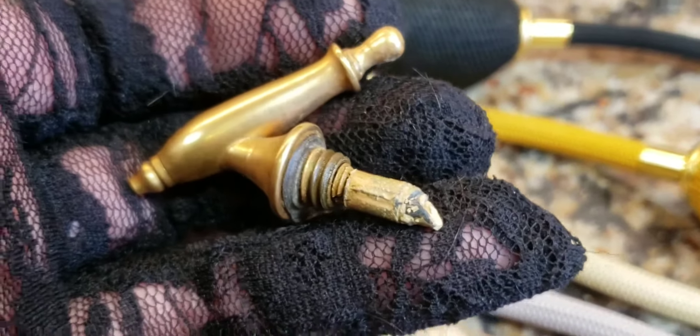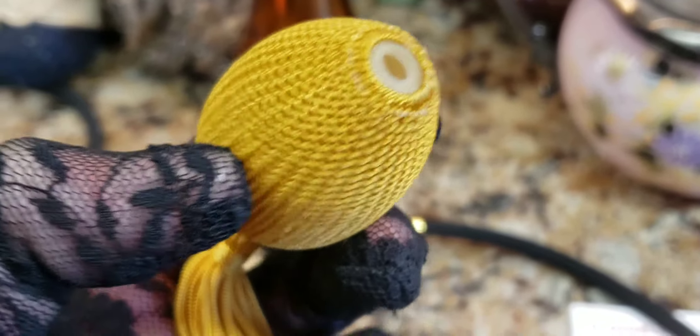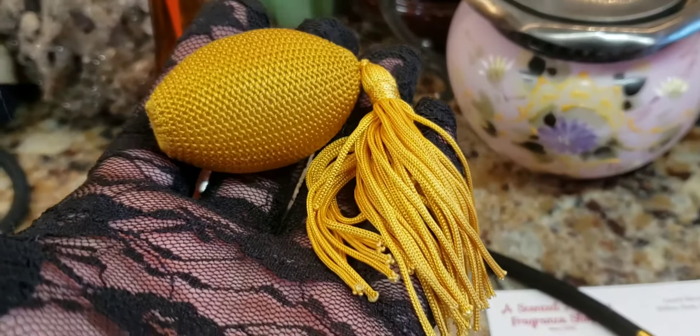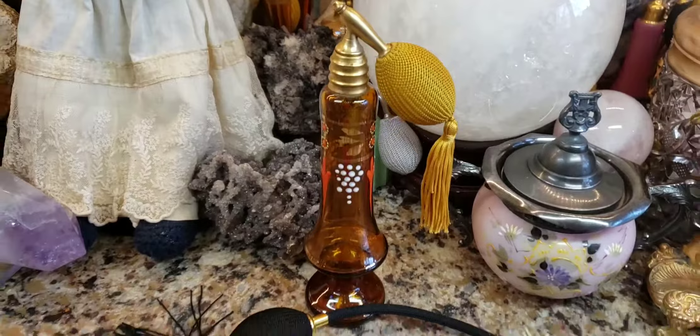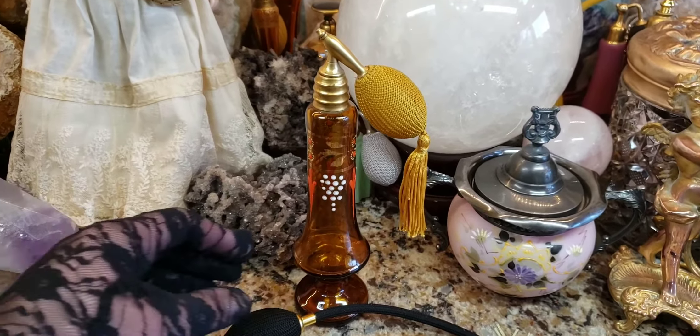Cross your fingers. Oh God, these projects are so aggravating. I was able to pull that piece off — now let's hope I can fit it over that metal fitting. Good news guys, I was able to do it! Look at this. Oh my goodness, I'm so excited about this.